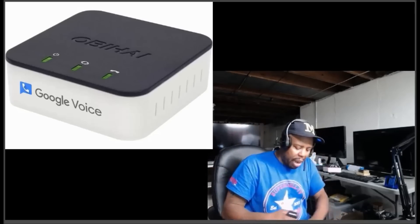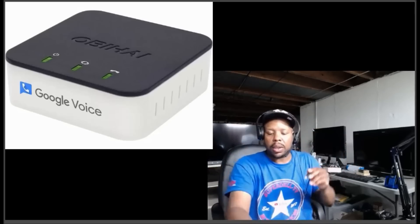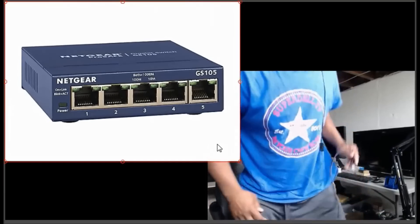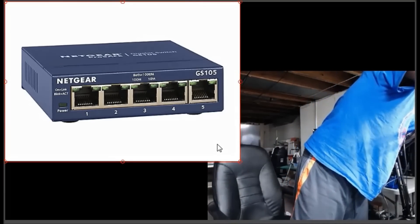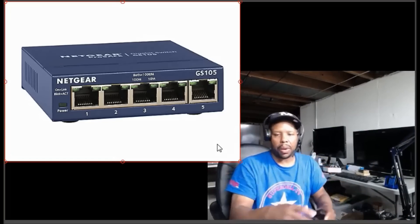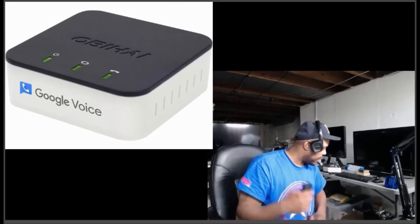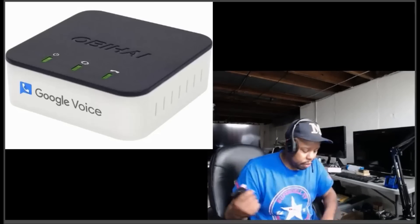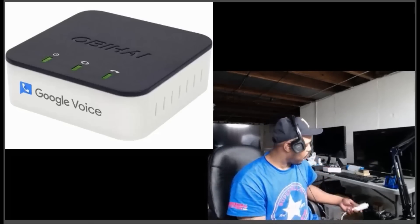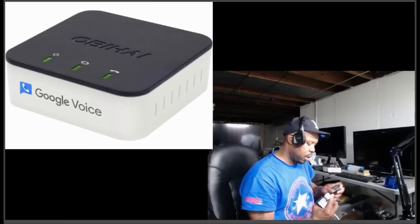Now we need to connect the power, but first let me connect the OBI to my network switch — again you should hear a click. Everything is connected except for the power. Now, you need a Gmail account — if you don't have one, definitely set up an email with Google. We're going to plug up the power and the phone unit.